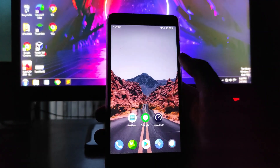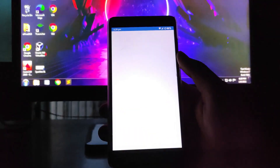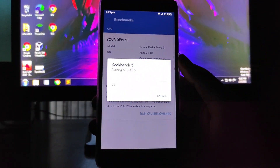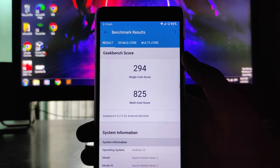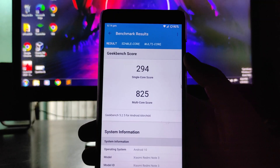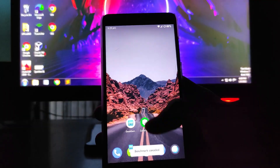Talking about performance, I'll show you the Geekbench scores. The CPU benchmark scores are 294 for single-core and 825 for multi-core, which are pretty impressive scores. The multi-core score is just great — very impressive.